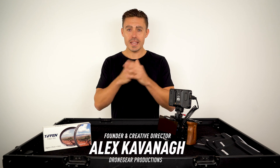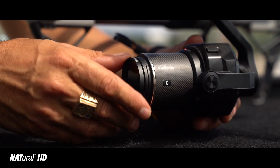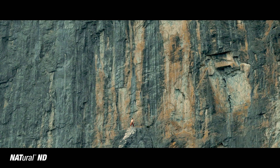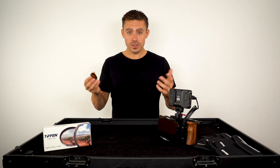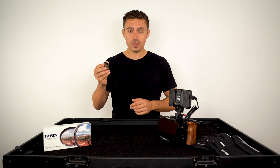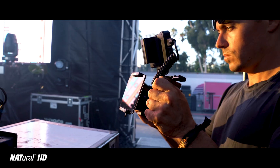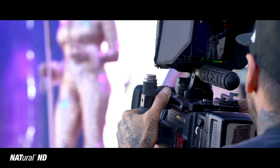G'day everyone. Today I want to talk about ND filters and why you need them for your camera and what we use. We've been using the Tiffin Natural ND filter line across all our cameras, from the drone to the ground DSLR, and we've been using them on the RED cameras when we rent those for various productions.